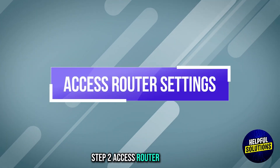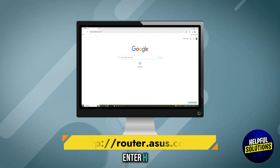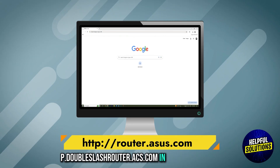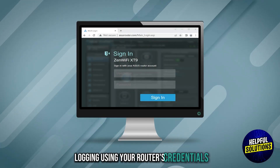Step 2: access router settings. Open a web browser on your computer and enter http://router.asus.com in the address bar to access the router's web interface. Log in using your router's credentials.